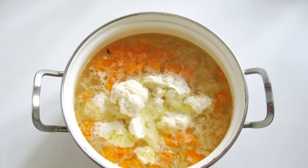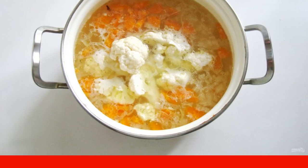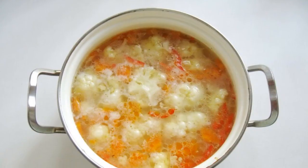Wash the rice and put it in the boiling soup. Disassemble the cauliflower into florets, wash, and add to the pan. Wash the bell pepper, cut into strips, and put it in the saucepan. Add salt to the soup to taste.